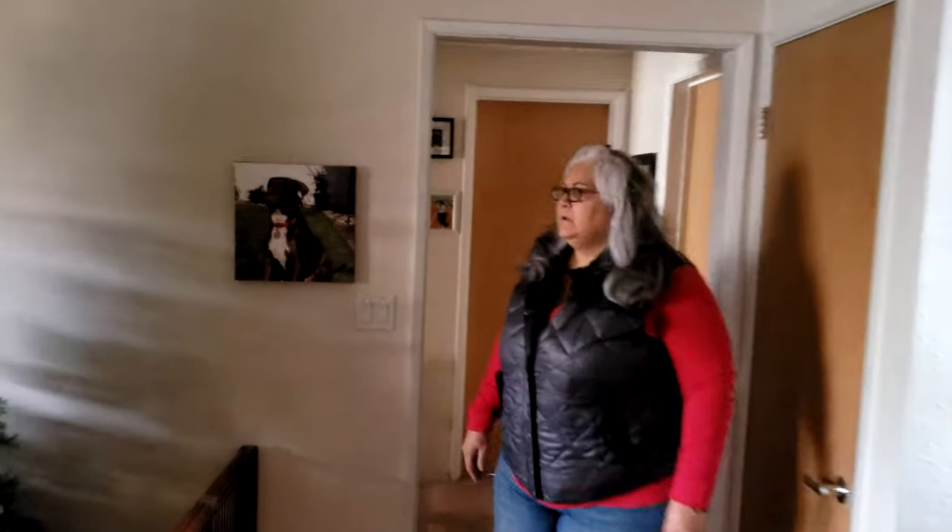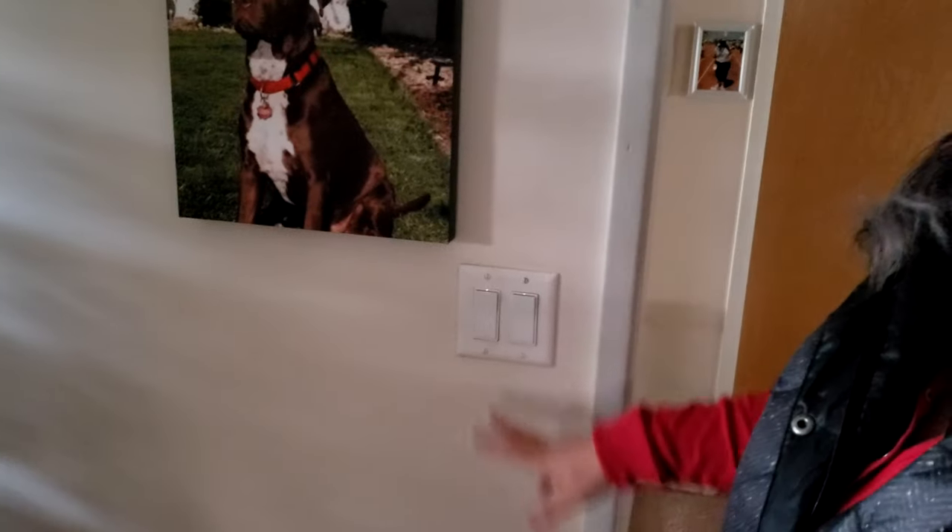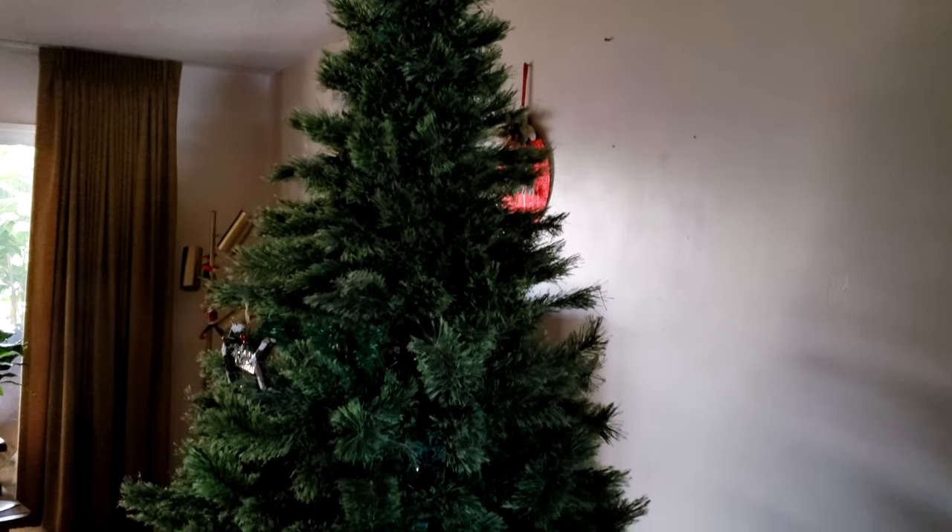Hey, what's going on with the tree? Did the breaker break? The power's out. All right, I've got just the thing for this kind of situation, let me show you.